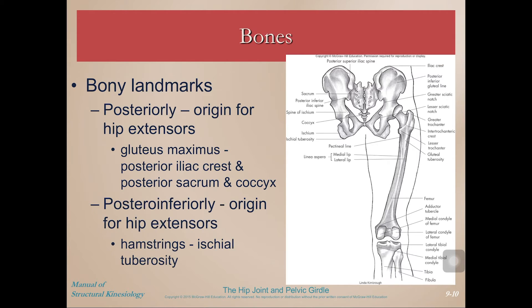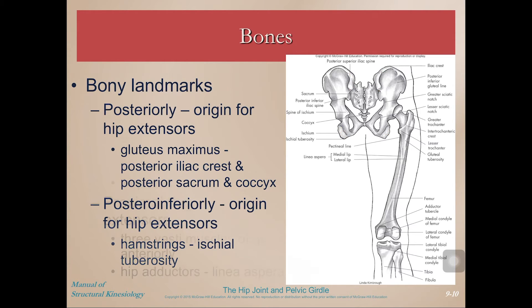Posteriorly and posterior inferiorly, we have hip extensor muscles. Looking at the hip from a posterior aspect, the gluteus maximus arises from the posterior iliac crest and the posterior sacrum and coccyx. Posterior inferiorly, the hamstring muscle group arises off of the ischium at the ischial tuberosity, and these muscles are powerful hip extensors.